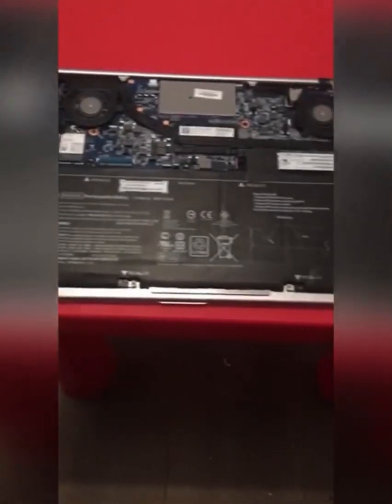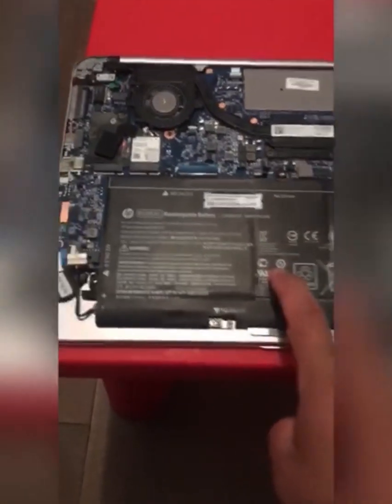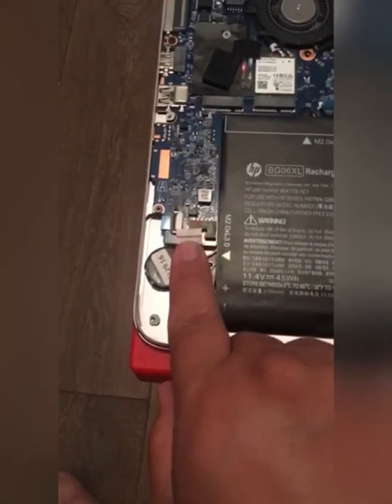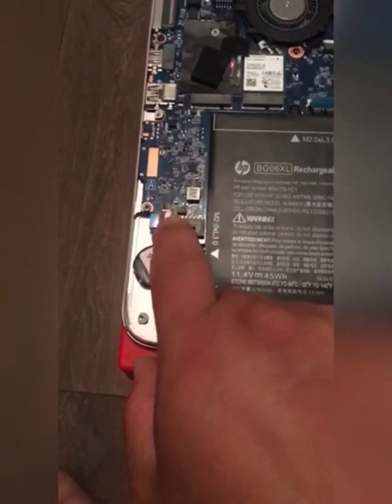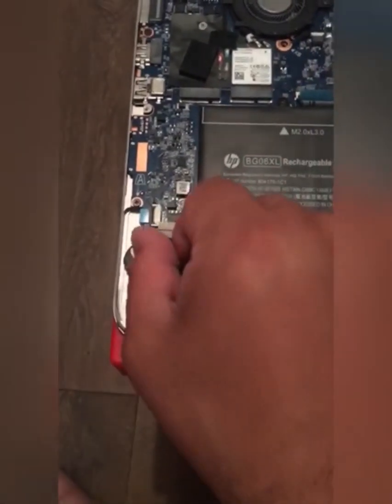Now you can see the battery. This battery needs to be removed as well. Unclip the power cord from this slot here, and then pull it out.